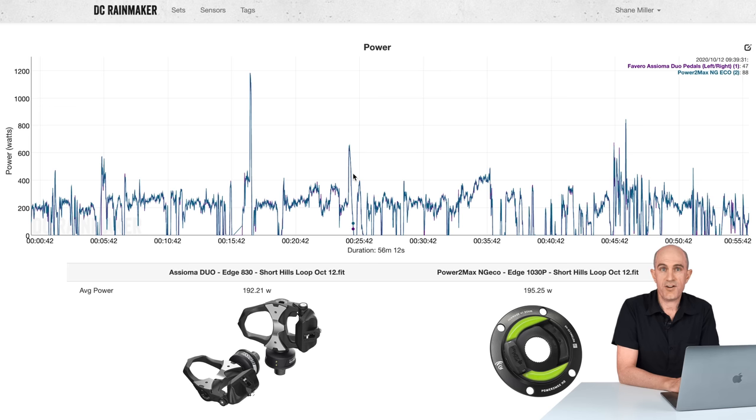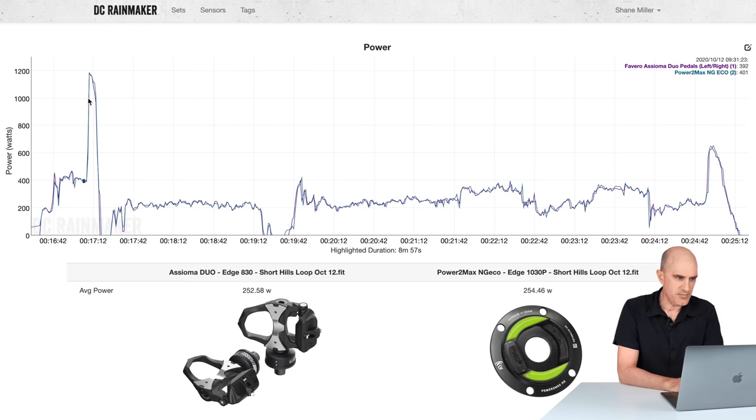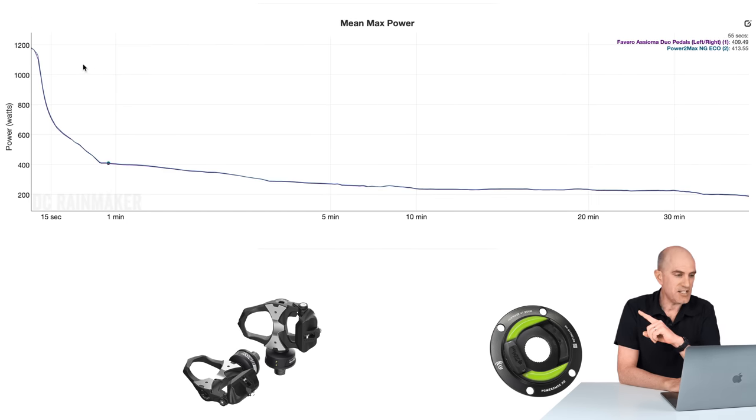The final data set is another outdoor ride with no zero calibration done on the NG-ECO prior to riding — just left it. A sprint and hard section after: peak sprint 1,148 versus 1,176 — very, very close. Afterwards everything looked well, and the mean max power graph was one-for-one all the way through. That's what I like to see.